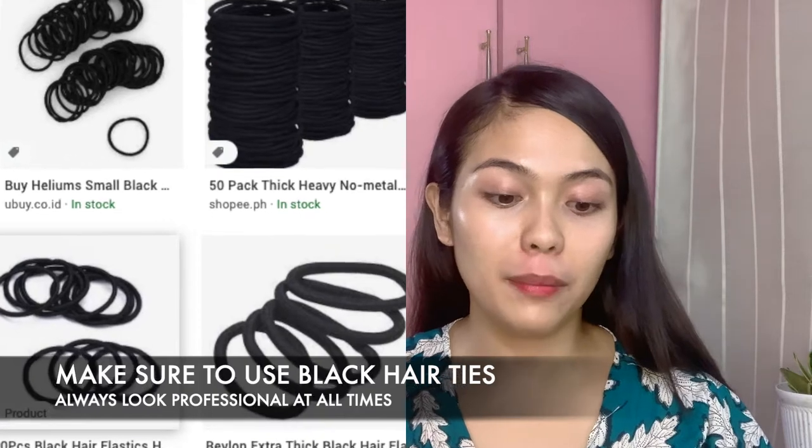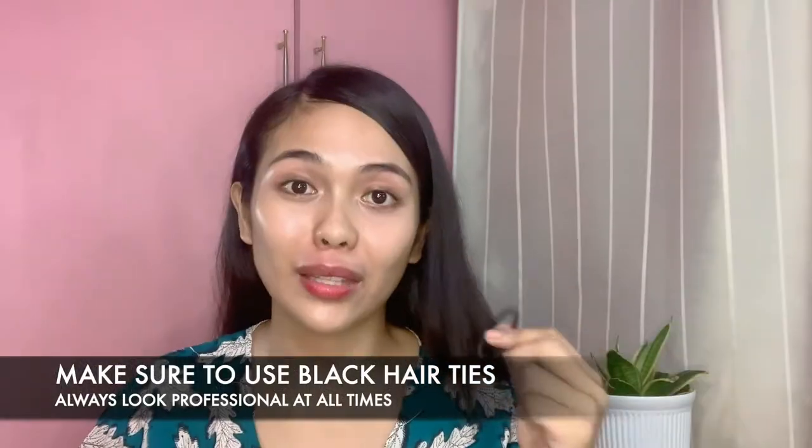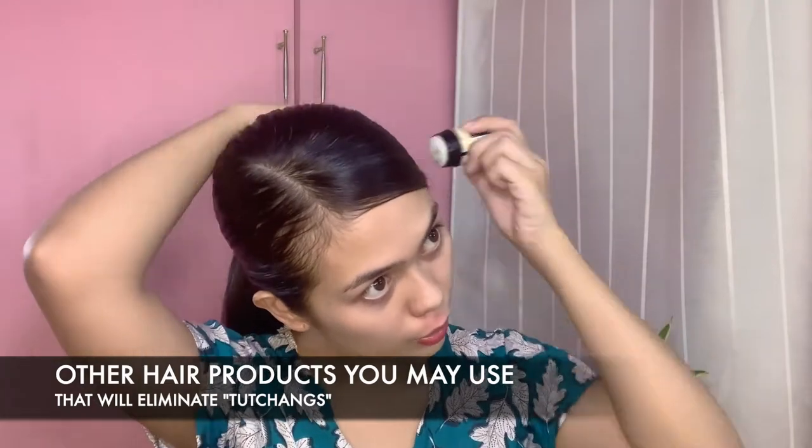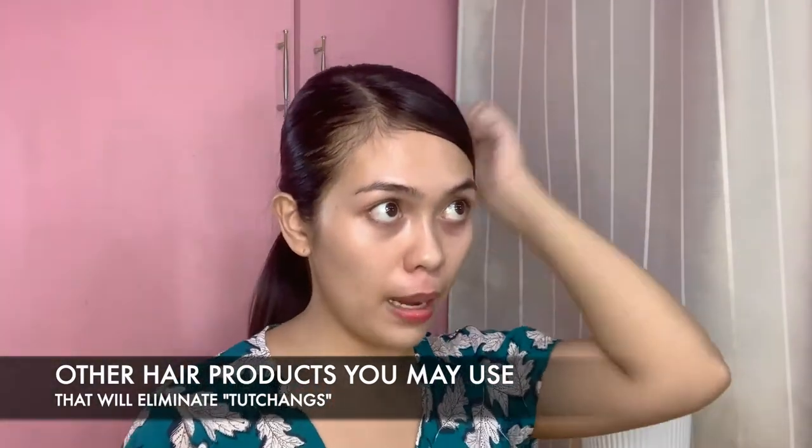Use your black hair tie to secure your ponytail. Make sure it's not too high and not too low. Afterwards, I use a grooming stick or a hair gel to secure my hair and to make sure that there will be no flyaways all throughout the day.